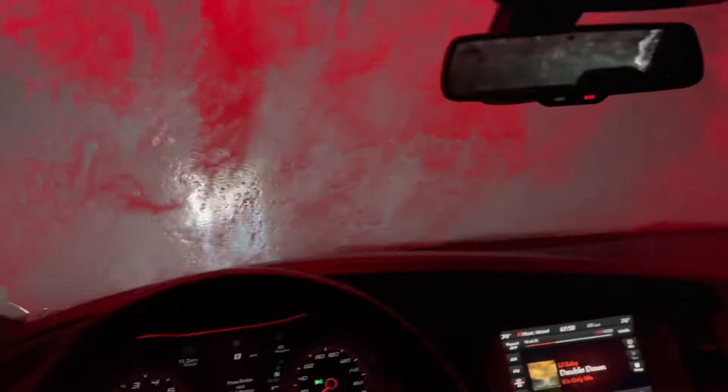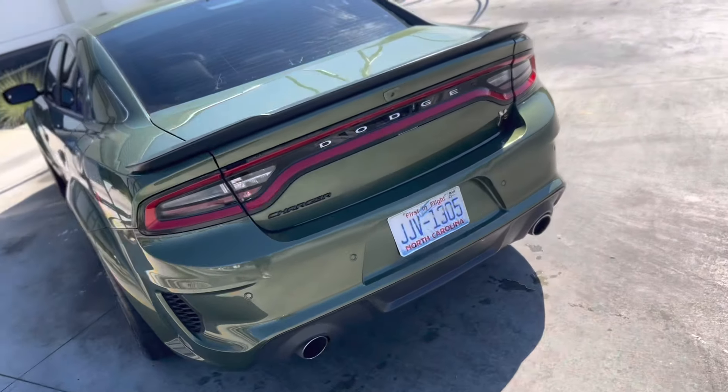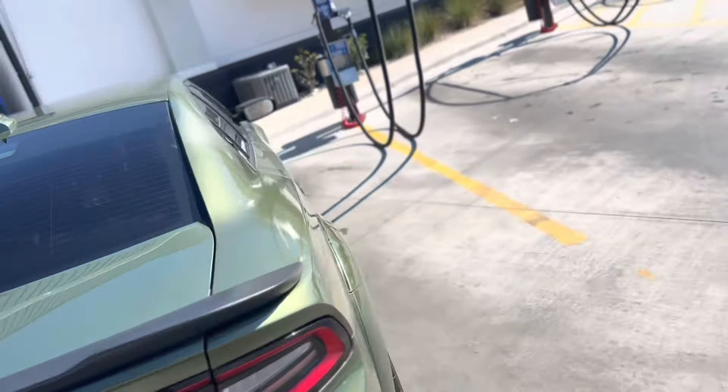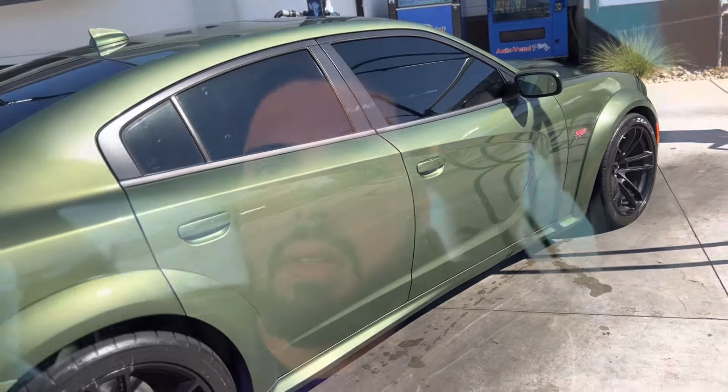I'm at the car wash now, just took it through the wash. Threw some stuff away, hit a quick vacuum on it — looking real nice now, all clean. That's pretty much it, guys. If you enjoyed the video, make sure to like, comment, and subscribe. I'll be posting more daily stuff and trying to make more content for you guys. Stay tuned — see you later.